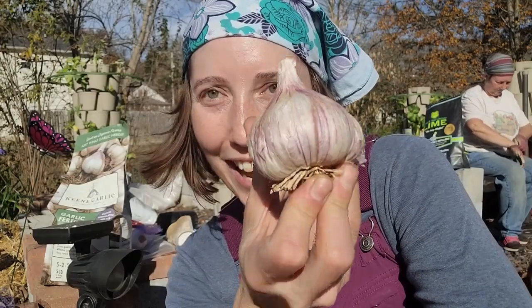Hello beautiful people, welcome back to the channel! Today we are going to be doing a video on garlic — one of my absolute favorite crops to grow this time of year.